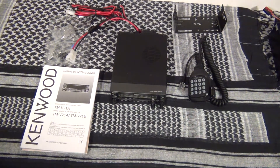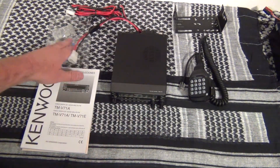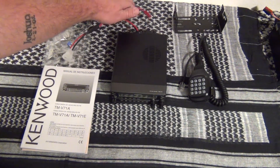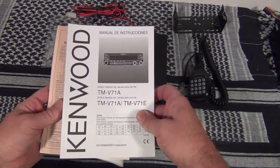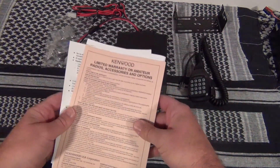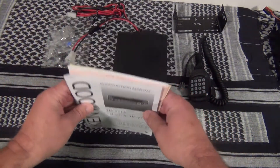I wanted to spare you the unboxing so this is everything it comes with. You have your usual microphone, mounting bracket, mounting hardware, fuse, microphone mount, and power cord. I added the Anderson power poles myself. You get the usual instruction manual — the French and Spanish one, no use for that — and the English version of the instruction manual.